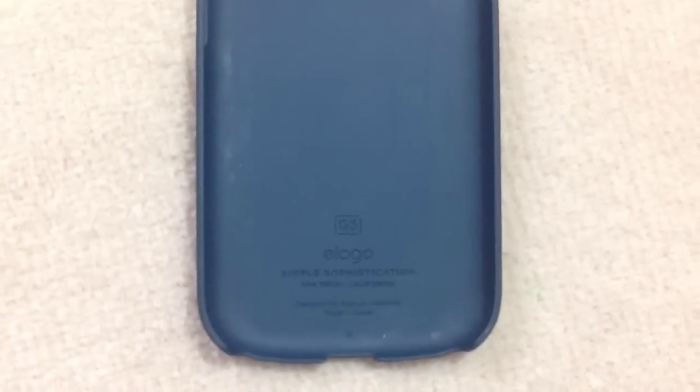Just to compare it here to the Elago G5 case — as you can see, simple sophistication. They're both exactly the same apart from the logo, which is much smaller on the Snug, which I prefer. The Elago is much heavier and much thicker.